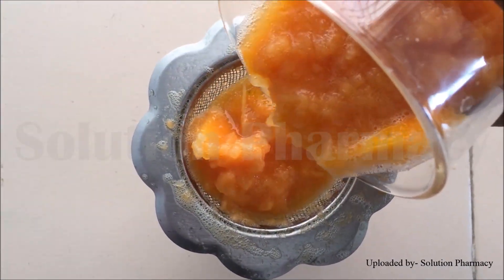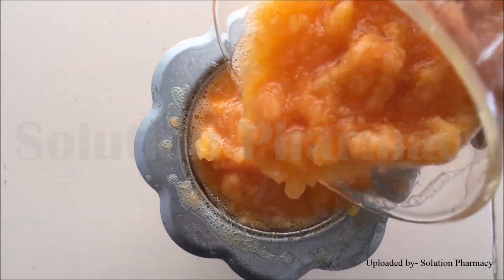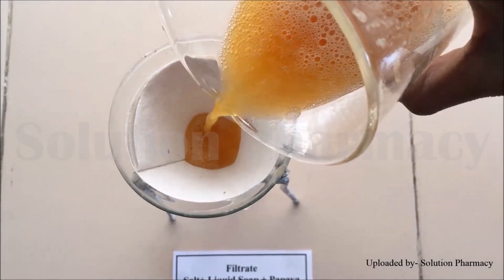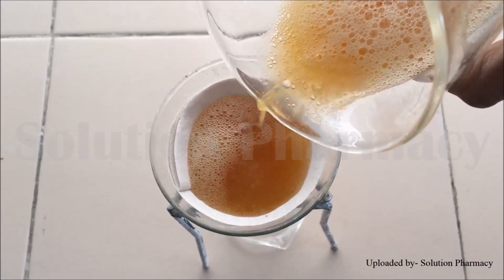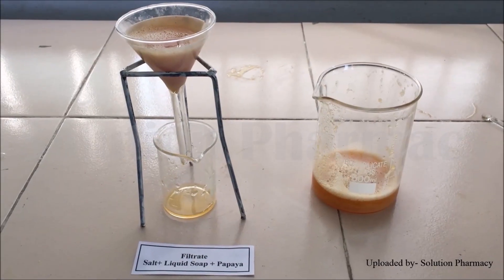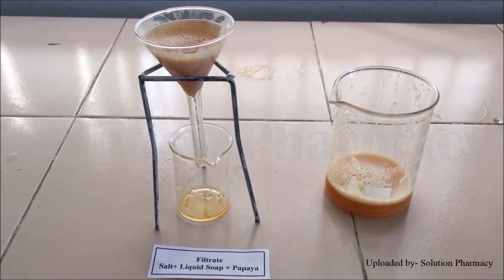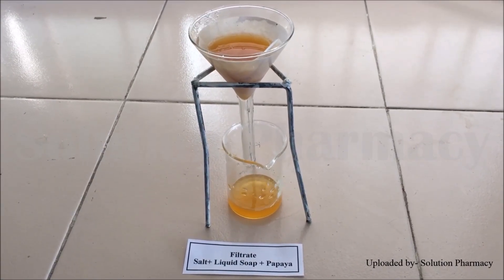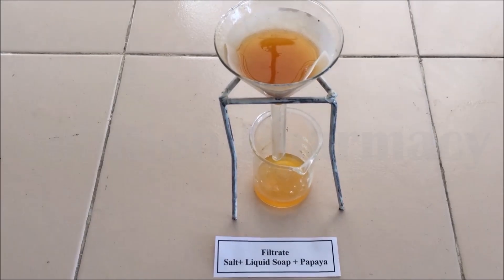After crushing all the pieces of papaya, transfer the crushed papaya into a beaker and filter it through a tea filter to remove the pulp. Discard the pulp and collect the filtrate. Then filter the filtrate again with normal filter paper to remove remaining fiber and pulp, obtaining a clear filtrate.